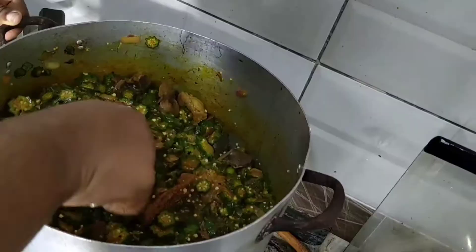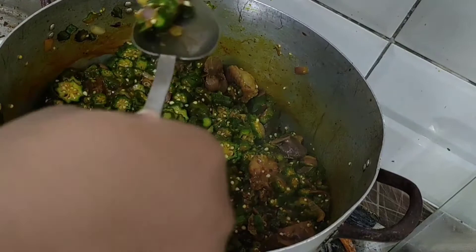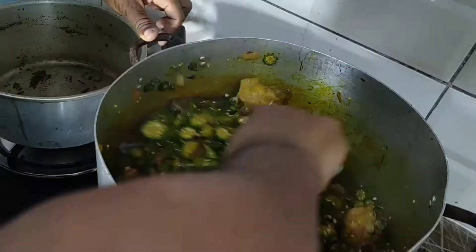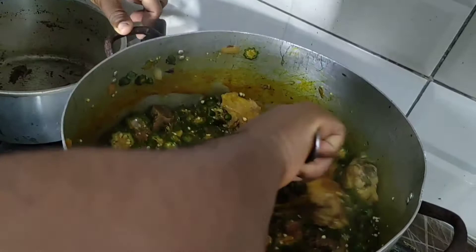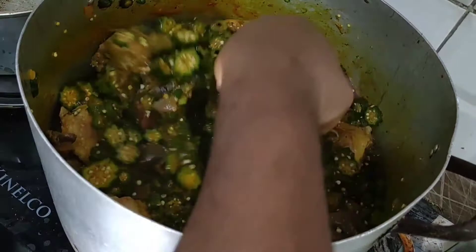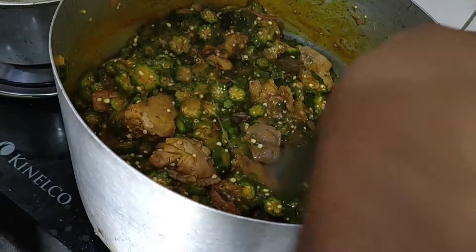I'm stirring those ingredients in together. Now I'm tasting the okra to see if it needs more Maggi or salt — I think it needs at least one cube of Maggi and a little salt. I'll keep stirring and add the remaining Maggi later. If you like your soup a little more watery, add more water; for me, this thickness is how I like mine.